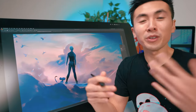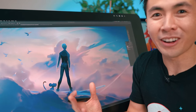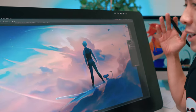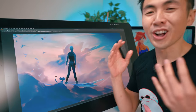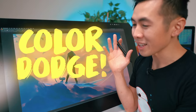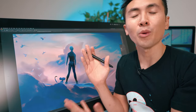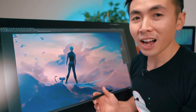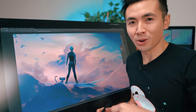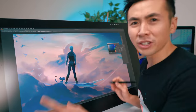The fifth and final tip — you guys knew it was coming — it's Color Dodge. Color Dodge is a blending mode that's made its way into almost every single program. Essentially what it does is brighten the base color with the blend color, which is why I never use white — I pick almost a mid-tone.